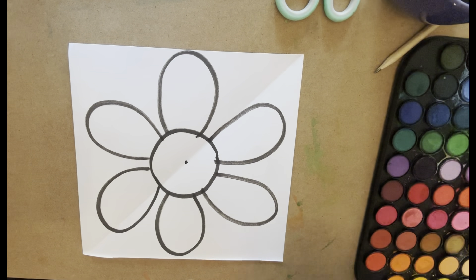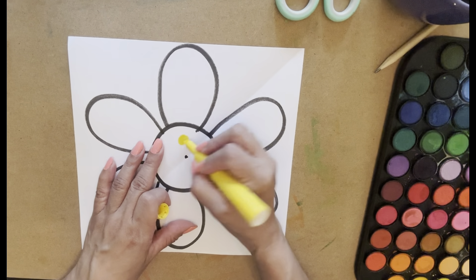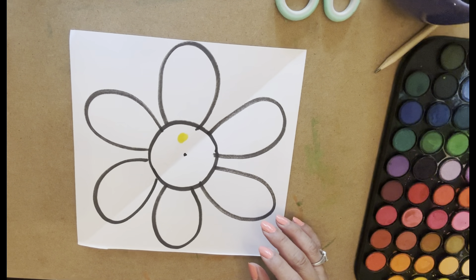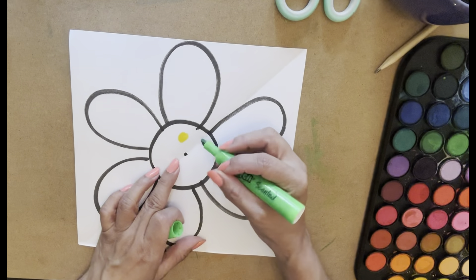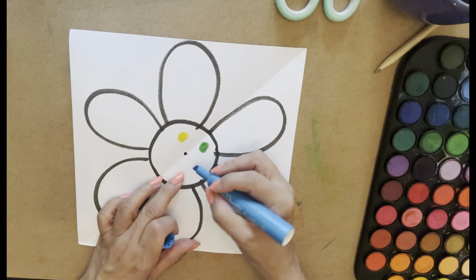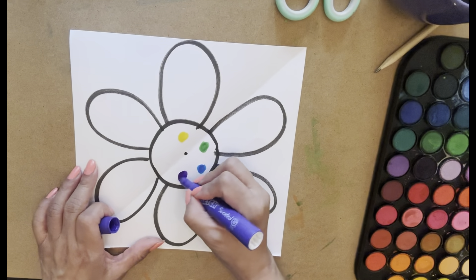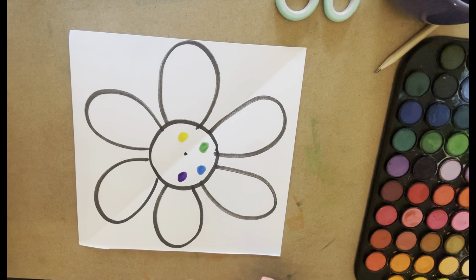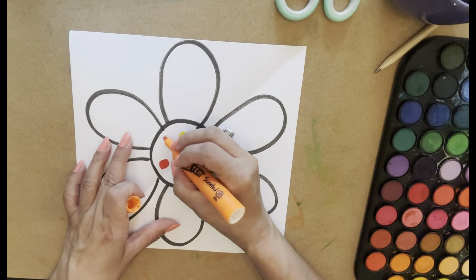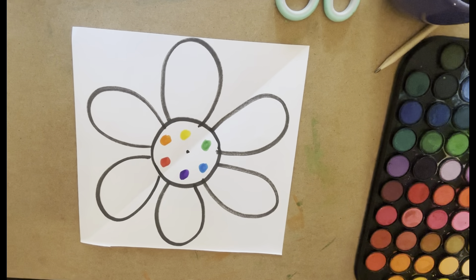I'm going to mark where my colors go because sometimes I get mixed up. So I'm going to put yellow on that petal — these are like the little seeds in the center of the flower, like a sunflower. The next one's going to be green over here, and then I'm going to put blue. This way I know what I'm going to make. So I'm going to put orange here — these are the colors I'm going to make with my primary colors.